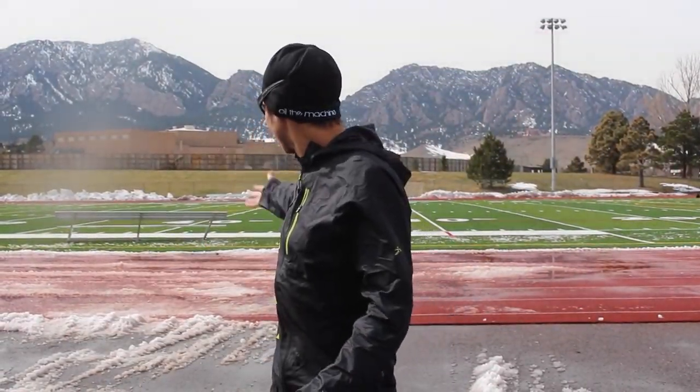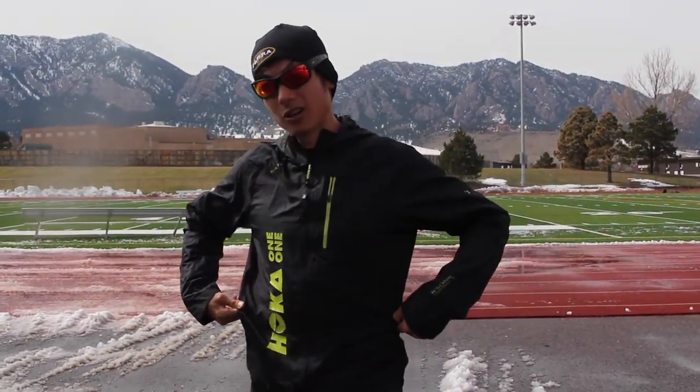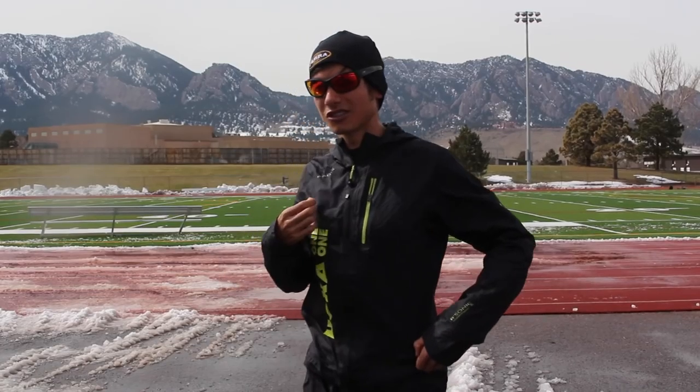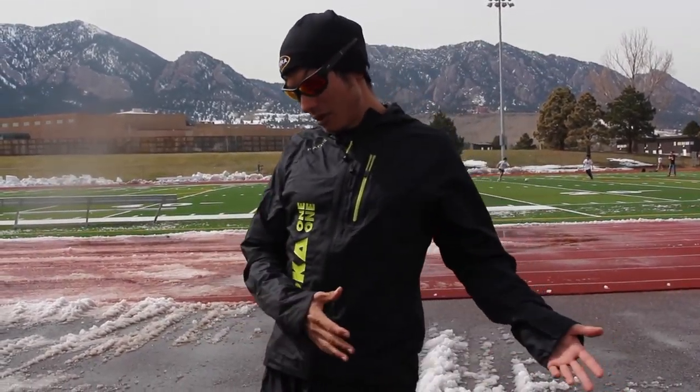It's been really nice in Boulder — the snow has finally cleared off the track and is starting to melt. It's in the 60s right now, but I've been wearing this jacket — a Hoka jacket — all week on my easy runs to try to get acclimated, because the weather forecast is not looking great for this weekend. I usually don't look at the weather forecast until about two or three days before a race, but I was going to pack t-shirt and shorts for LA anyway.